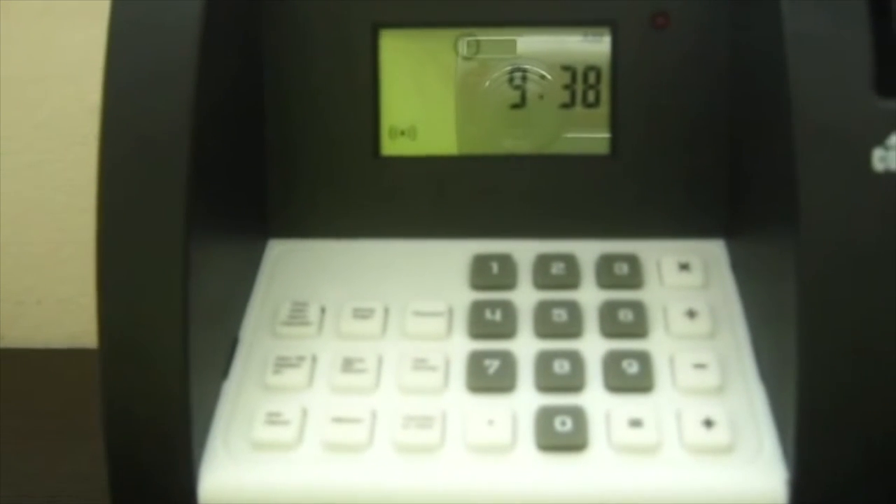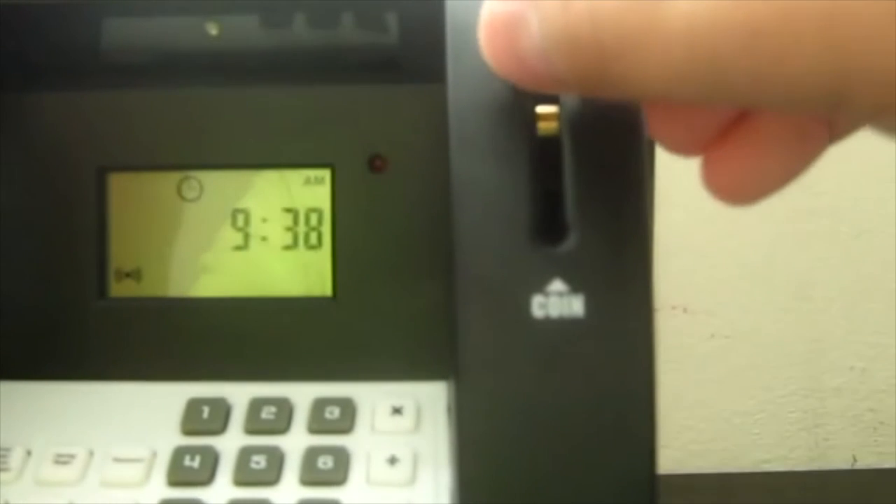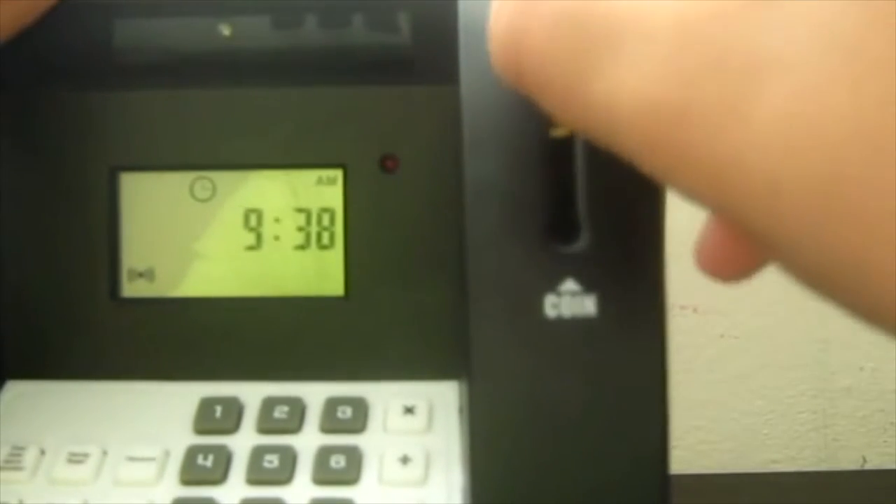To put money in, let's say you're putting a coin in — you put it in here and these are counted automatically. Here I also have two dollars and that's counted automatically.